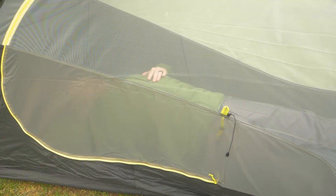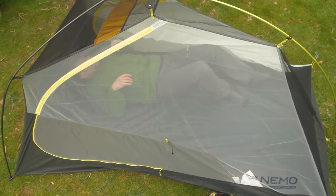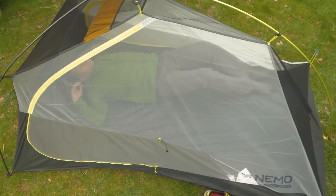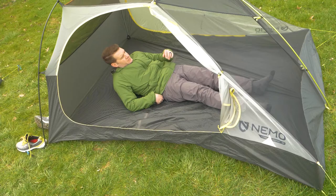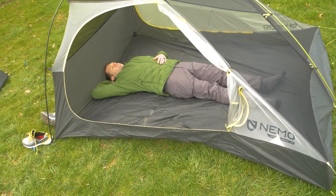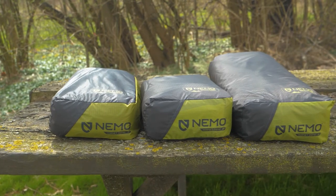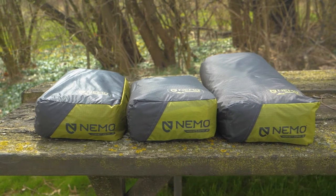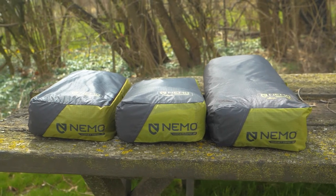With weight savings in mind, the one-person tent provides just enough room for one. The two-person option provides just enough room for two mummy-shaped backpacking sleeping pads, and the three-person option is good for three. The one-person is just over two pounds, the two-person option is about two and a half pounds, and the three-person option is closer to three pounds.